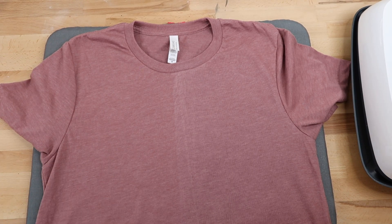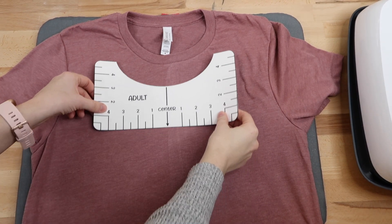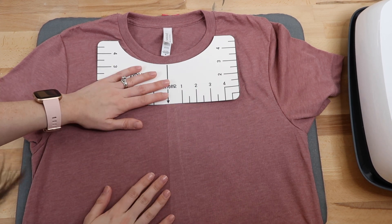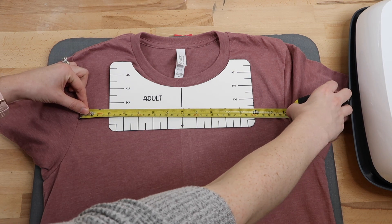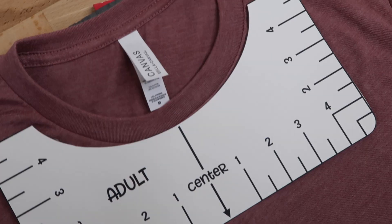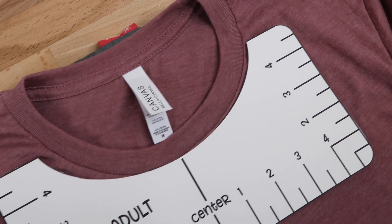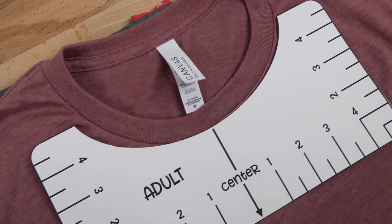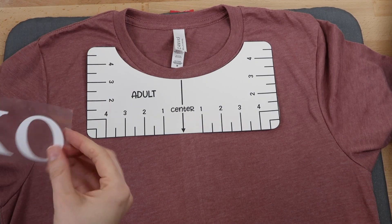I'll show you how this tool is still really helpful. Here's the crease line I created — this is the center of the shirt. I line up the arrow on the adult template with that line. I double-checked it really was centered: the shirt is 14 inches across and the center is right at 7 inches. There is a little extra space on one side, so if your alignment tool doesn't line up with the neckline, I'd recommend finding the center with the EasyPress first. If the template lines up right against the neckline, you can skip that part.